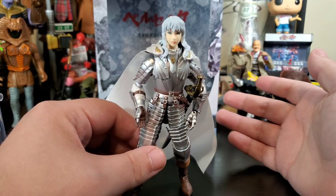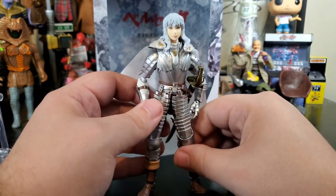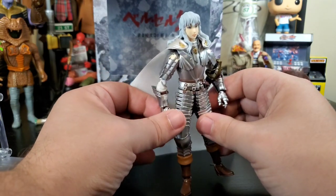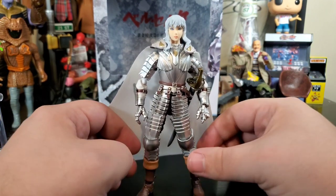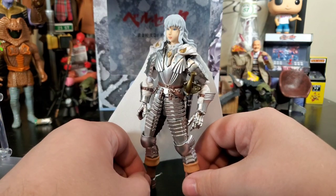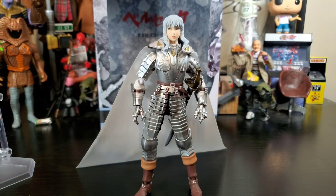I couldn't be happier — I love this figure. Figma does really good work. If you guys aren't familiar, definitely check them out. They do a bunch of different figures, and if you're a fan of S.H. Figuarts-style figures you'll pretty much like Figma — they're just a little bit smaller but full of detail and quality. I couldn't be happier that I was able to get this reissue from Toyco.